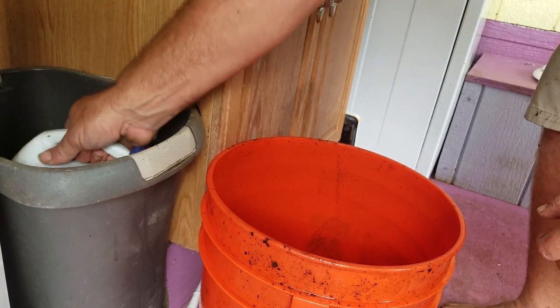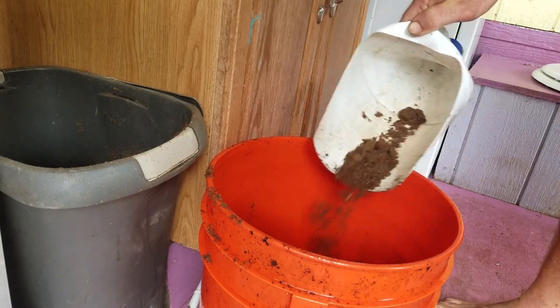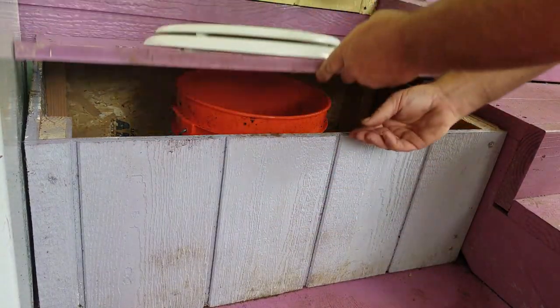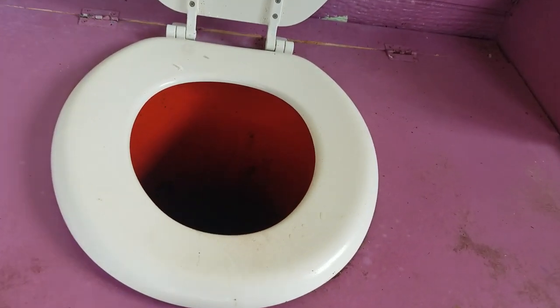I like to prime the bottom of the bucket with a little bit of sawdust or peat moss, just so nothing sticks to the bottom when it comes time to cleaning. This toilet is ready to go.